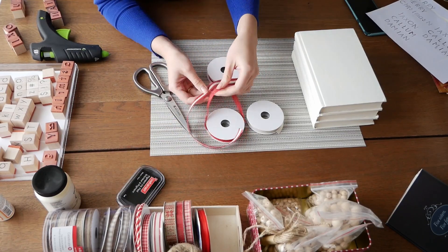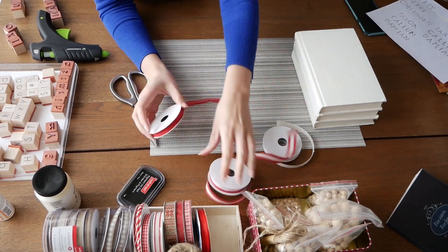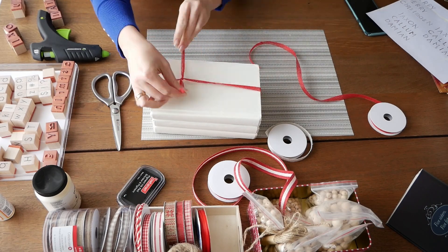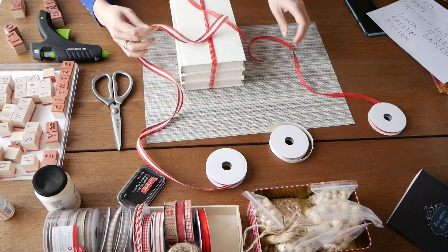Now we start decorating. There are a lot of options depending on the materials and your imagination. I will show you how I did it.